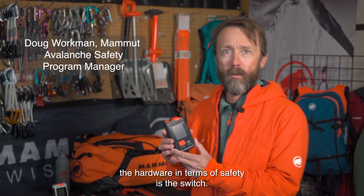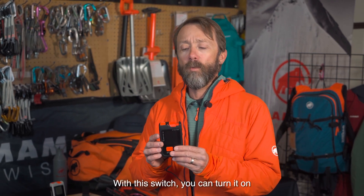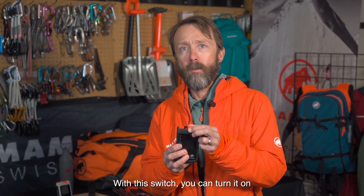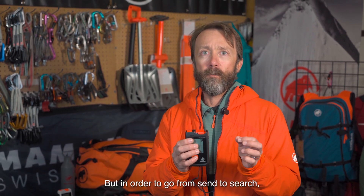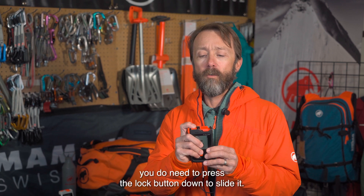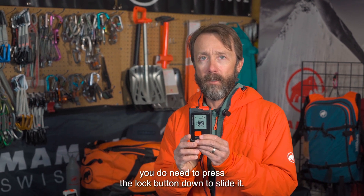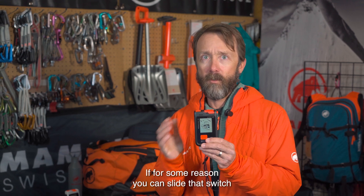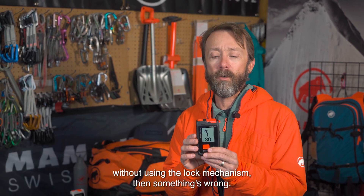An important piece of the hardware in terms of safety is the switch. With this switch, you can turn it on into send without using a lock mechanism. But in order to go from send to search, you do need to press the lock button down to slide it. If for some reason you can slide that switch without using the lock mechanism, then something's wrong.